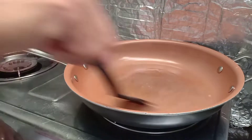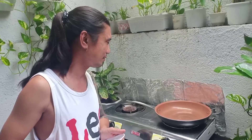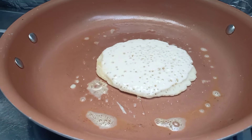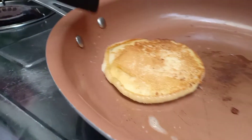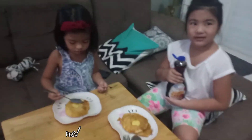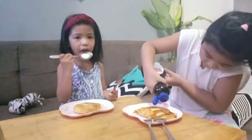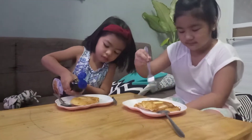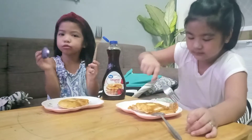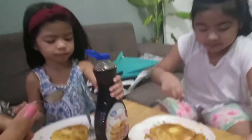Here we go! So now we're going to make some food.